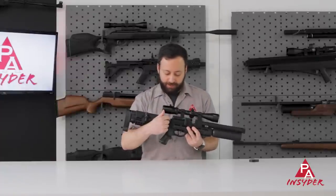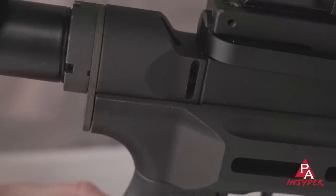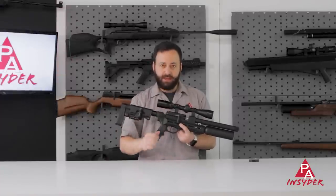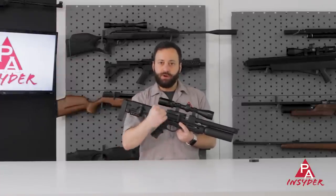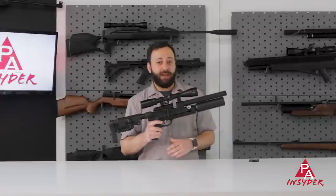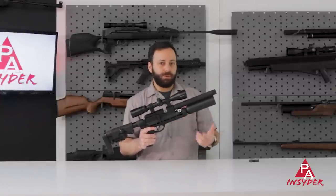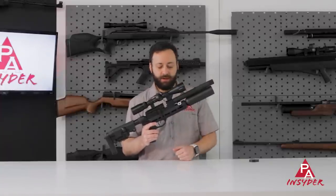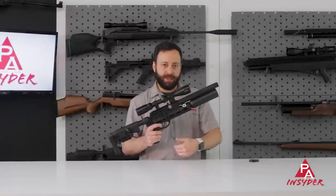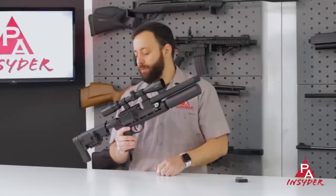You'll notice there's a slot on the right-hand side of the buffer tube extension — that is how you access the hammer spring adjustment. You take a little Allen key, there are some holes in the actual adjuster, and you can turn it clockwise to increase output power or counterclockwise to decrease it. That is going to have an impact on velocity of your pellets or slugs, but also on shot count — if you bump the speed down you get more shots, and if you go hotter you get fewer shots.